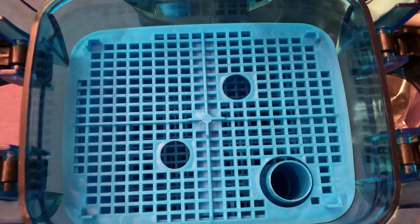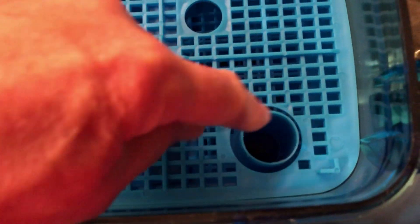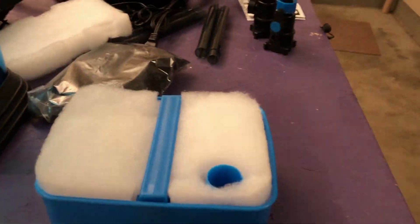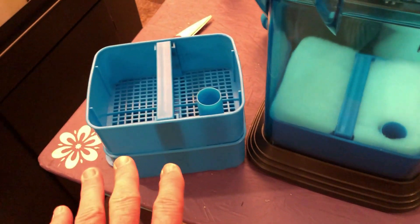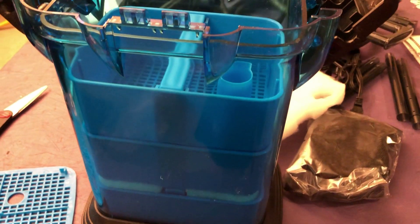That seal underneath the head — when you put that on, that slots right around that, which is pretty cool. So this first tray, we're going to put the black sponge first on the bottom. Then we're going to put two pieces of mechanical filtration. And both of the other trays I'm going to have filled up with bio home ultimate filter media. I'll fill up as much as I can with the bio home and the rest with lava rock, so those two will all be bio media.